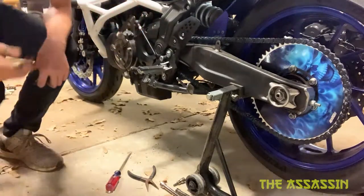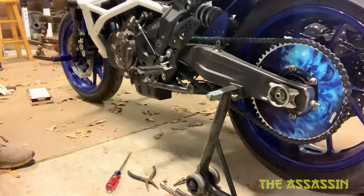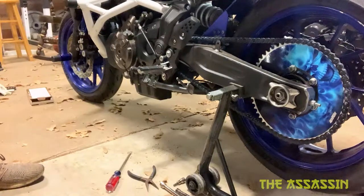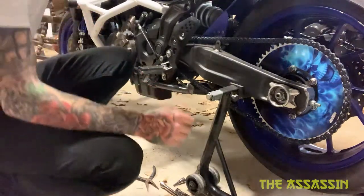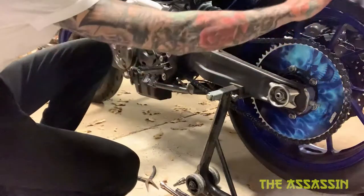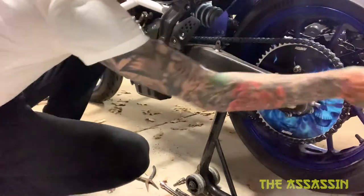All right, I think that's it! That is a chain and sprocket install — 55-tooth on Stitch here. I'll put it back in the controls so I can rotate it — yeah, that looks sick.